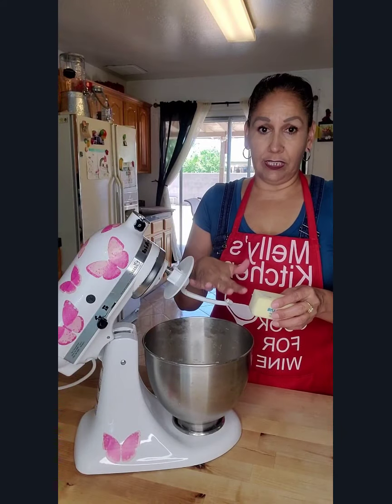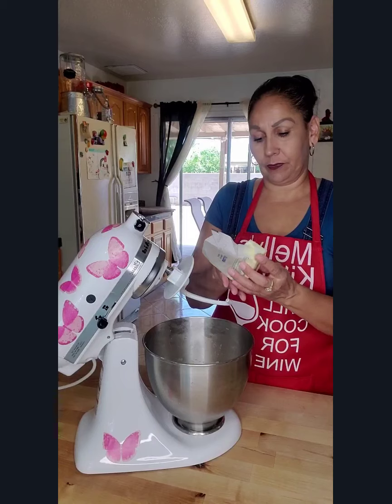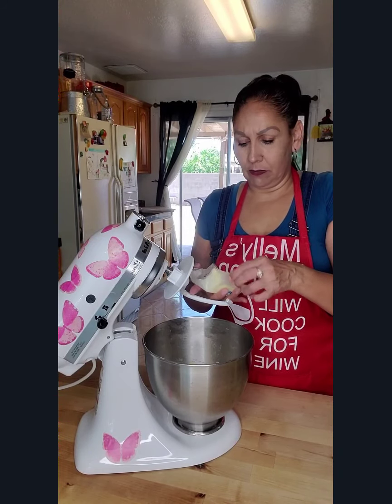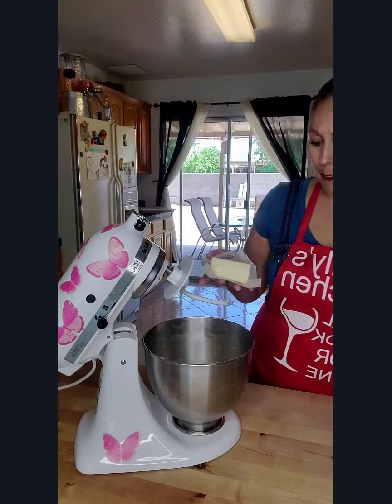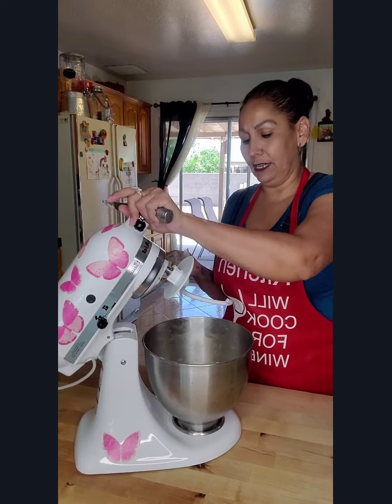Once you see that everything is incorporated, we're going to add our butter. You want to add this in parts — about one tablespoon at a time.